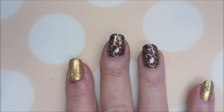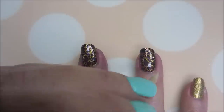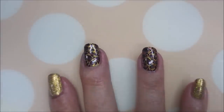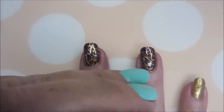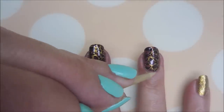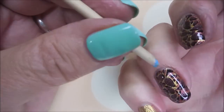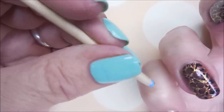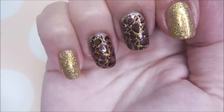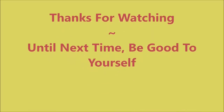After I was done, this kind of looked like some kind of cheetah pattern — it doesn't really look like raindrops anymore, it looks more animal print to me. There we go — there is my manicure. I hope you enjoyed this one. Leave me a comment down below, let me know what you think. Thank you for watching, and until next time, be good to yourself.